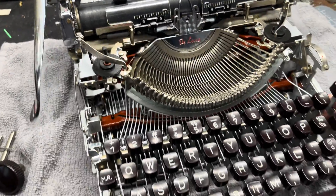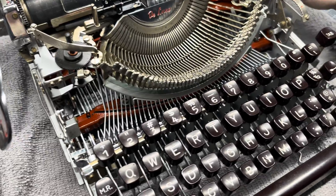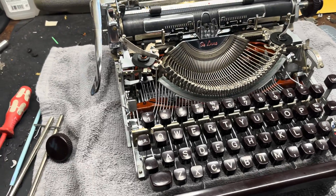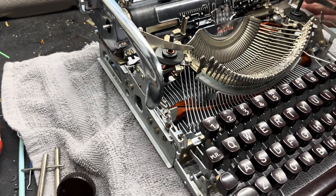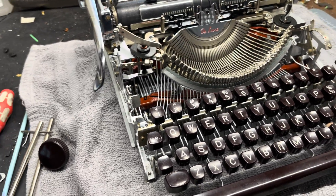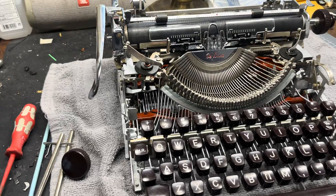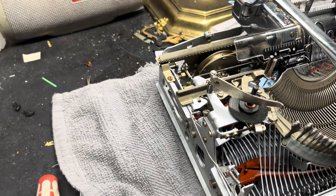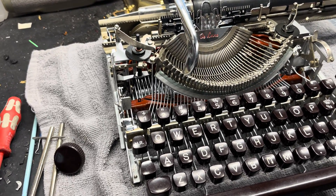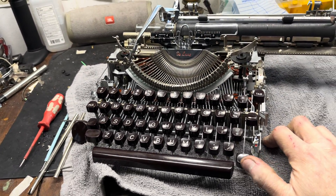That's my rundown on operational checks, functionality checks, and observations. You've got to have that ability to work on a typewriter or you're just going to be staring at a blank canvas. This video isn't a disclaimer on how to clean your machine — we already have videos on that. This is about getting yourself prepared for working on a typewriter, and then we'll go into what specific components actually do on this Olympia machine.